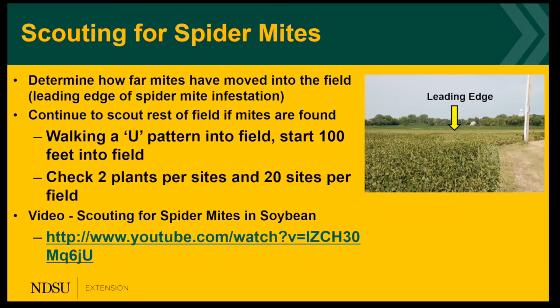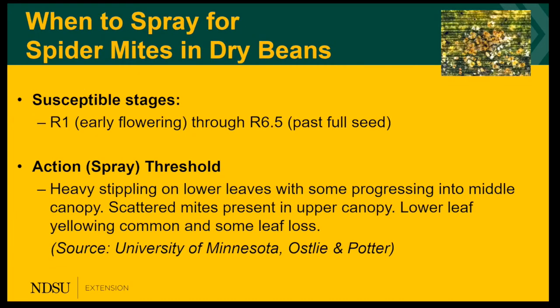When you go to scout for spider mites, it's best to start on the field edges because they're going to be moving out of grasses and alfalfa fields that are cut and drying down and then moving into your field. Scout multiple sites and walk a U or W pattern. I do have a scouting YouTube video on spider mites in soybeans — the technique is the same as well as the action threshold. Mites are most problematic on dry beans from early flowering through past full seed, and the action threshold is heavy stippling on the lower leaves with some progression into the middle canopy.